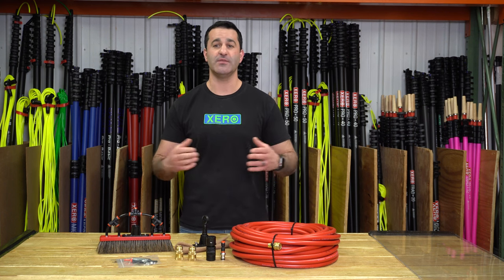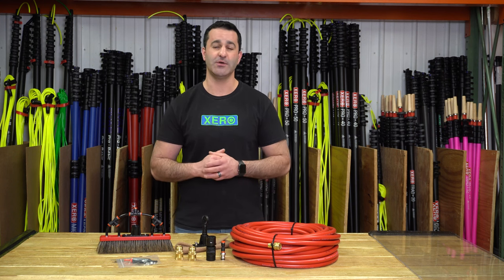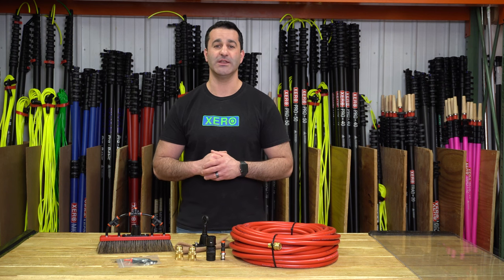So if you're looking to get the most out of your water-fed pole window cleaning setup, be sure to check out this Xero High Flow Deluxe Kit. It's available at windowcleaner.com.